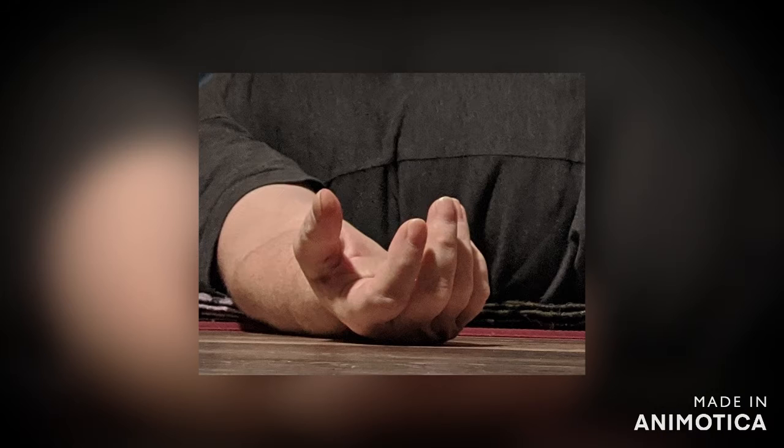You'll breathe in and out through your nose. Let your arms fall away from your body. Let your palms face up if that is comfortable for you. During this practice, if at any time you feel as if you need to move around and readjust, feel free to do so.